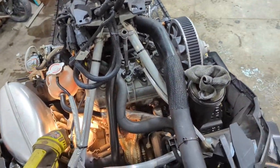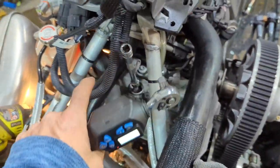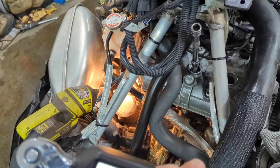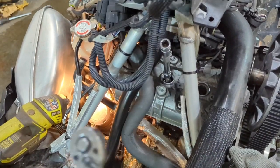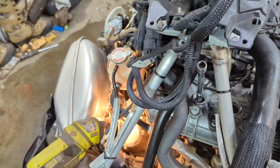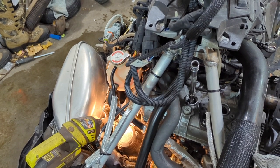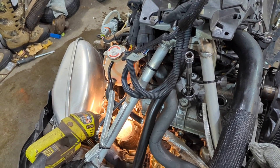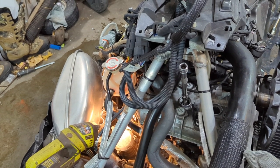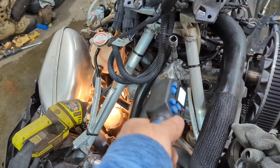We're back to reassembly. I already have the number three plug in and the coil on it. I moved stuff out of the way, turning the steering wheel to get to number two. I'm torquing these spark plugs to 104 inch-pounds and the coil bolts to the same 104 inch-pounds. I'm putting a tiny bit of anti-seize on the threads. The best torque spec I could find was about 8.7 foot-pounds, which comes out to about 104 inch-pounds. They feel nice and snug — definitely felt loose when I took them out, which surprised me.